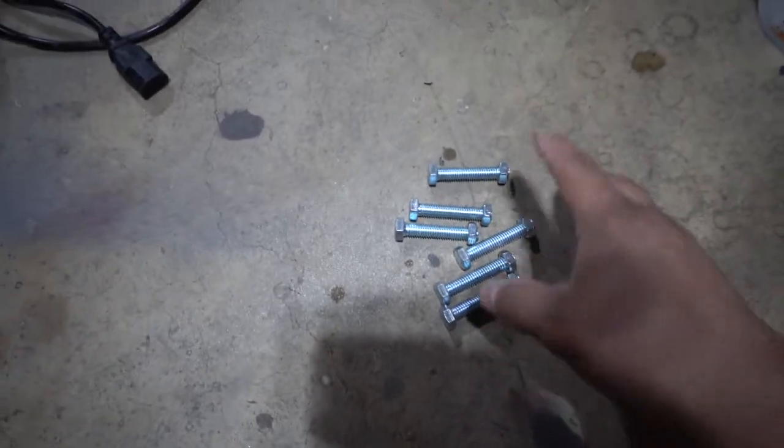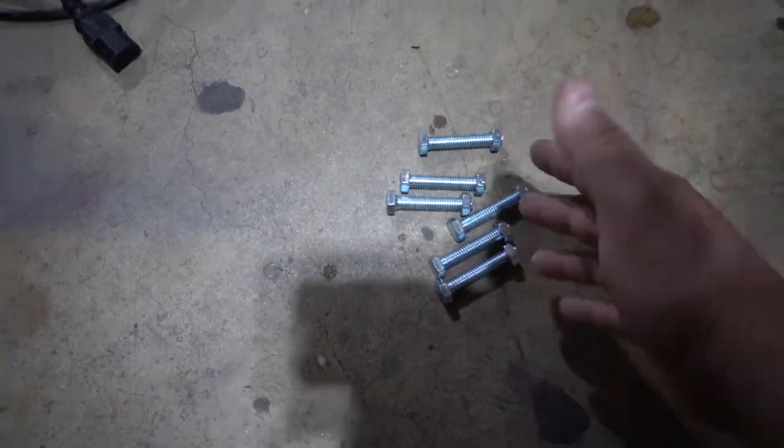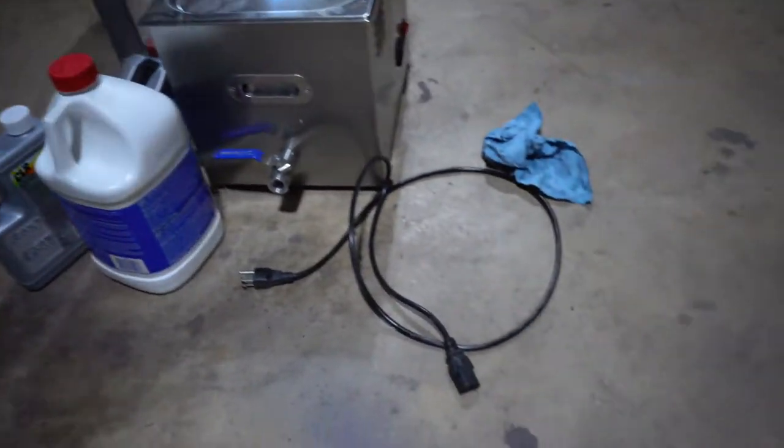I'm sure they're all gonna do a decent job. I've never seen anybody do it in an ultrasonic cleaner so I think this should be a cool video. All right, we are back from Home Depot. We now have six bolts and six nuts for our six products.